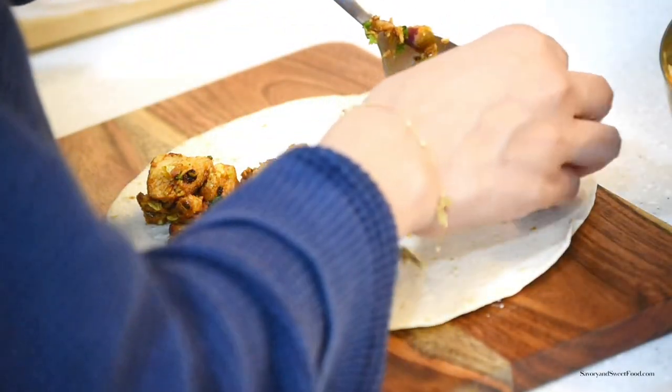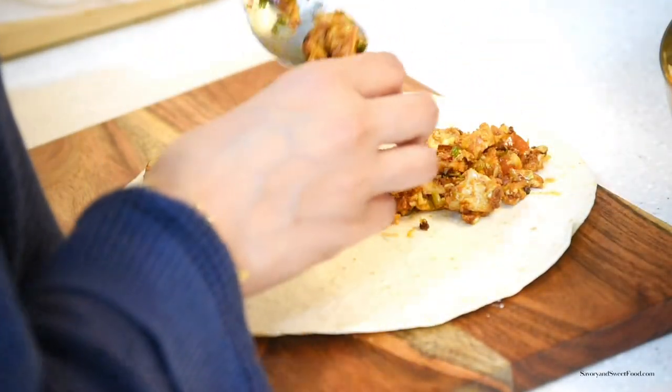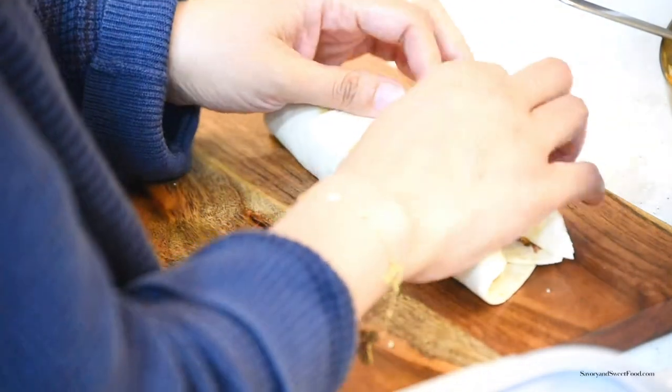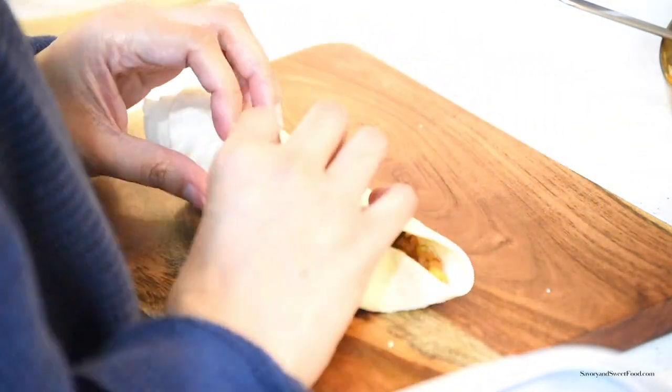I do the assembly part at the end, then I toast the wrap in butter, cut it in half from the middle, and serve it.